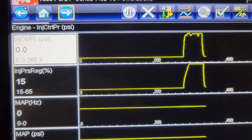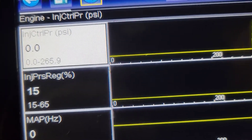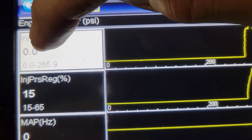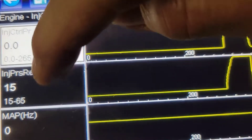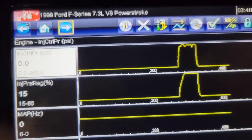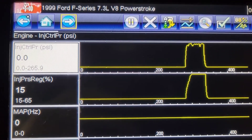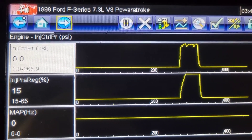We built about 265 pounds. I like putting it in graph mode because it was very difficult to read the actual pressure otherwise. In graph mode you can see it reached 265.9 and our IPR is maxed out at 65%. So we know the computer is trying to max out the high pressure pump, the oil pressure is not maxing out, it's not starting, and we've got to do some troubleshooting.